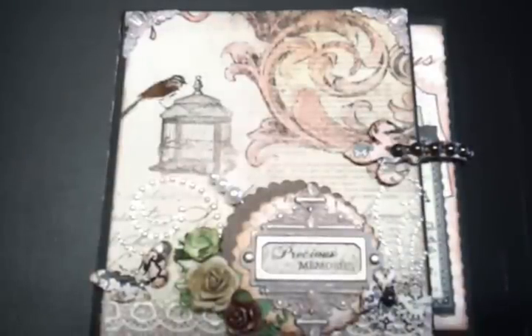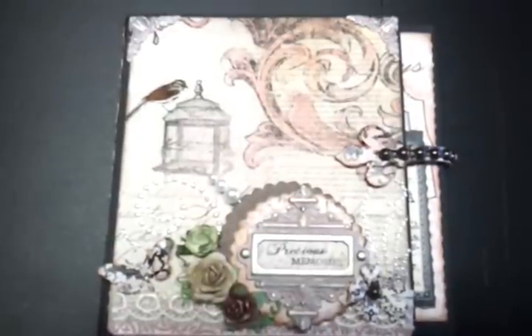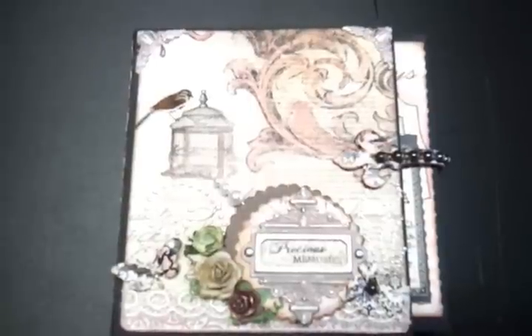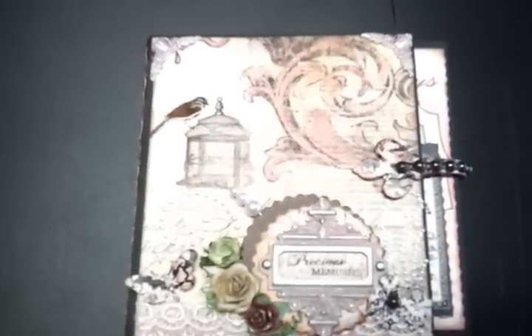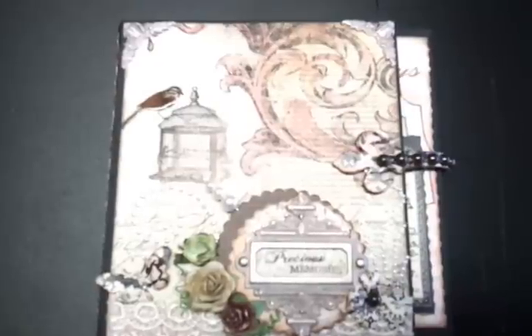Hi, this is Kate here from Create with Kate. I just wanted to take some time out to show you this fabulous album my friend and colleague Anne has made using the Prima Almanac collection. It's a gorgeous black and salmon pink color collection and it's just fantastic, as you'll see now in a minute if you haven't seen it already.